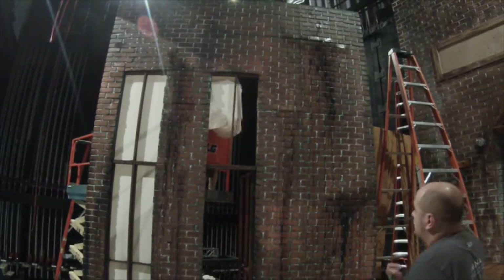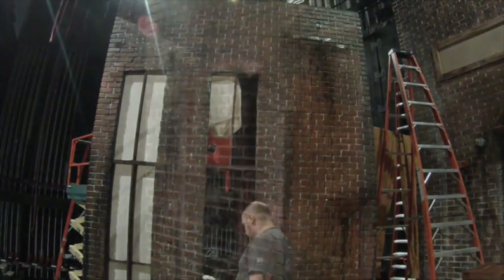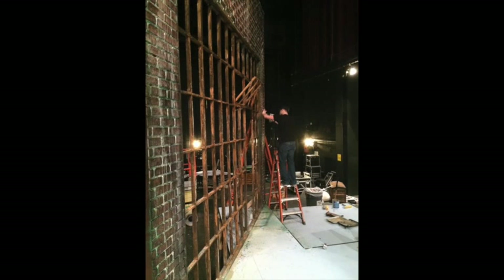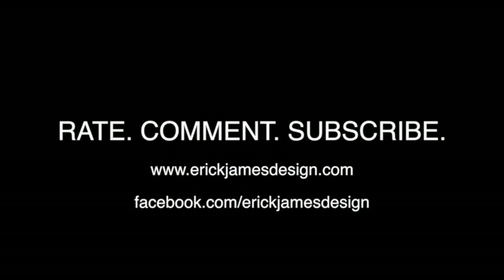Otherwise here in the theater there's going to be bright lights shining on it anyway. So here's the finished product — this is what it's going to look like with the white in there as well. A nice angled view. Next week's episode is going to be how to make these factory windows, so make sure you rate, comment, and subscribe, or check out my website at ericjamesdesign.com or on Facebook at facebook.com/ericjamesdesign. Thanks a lot guys — let me know what you want to see and I'll be working on some new videos soon.